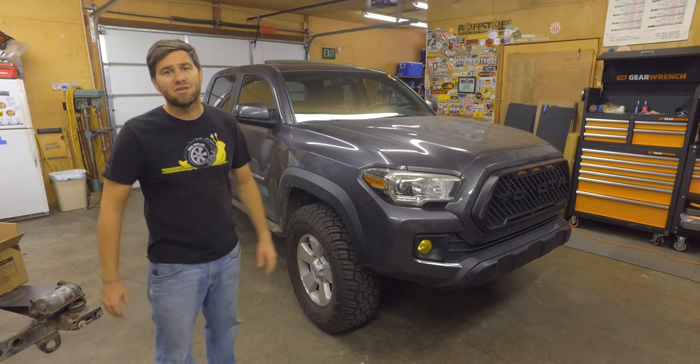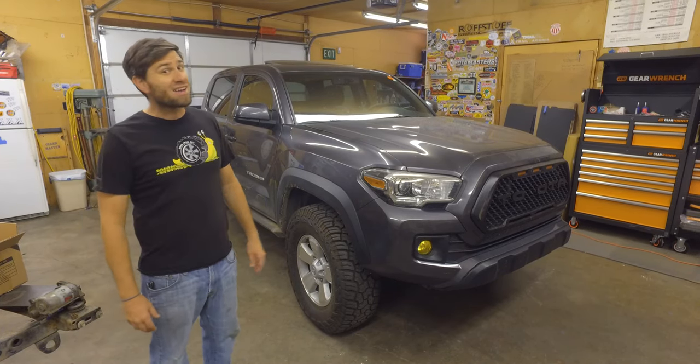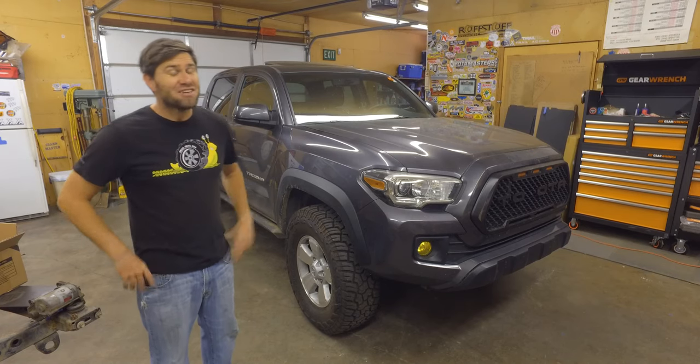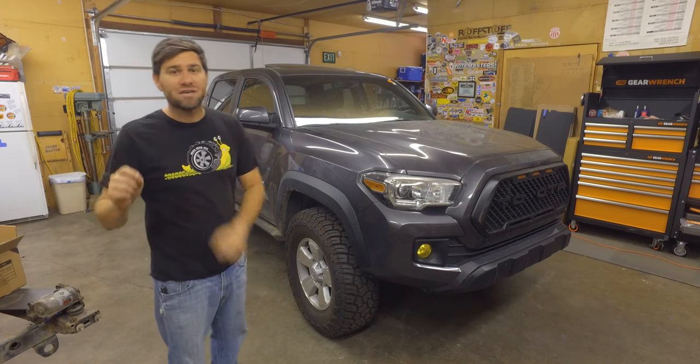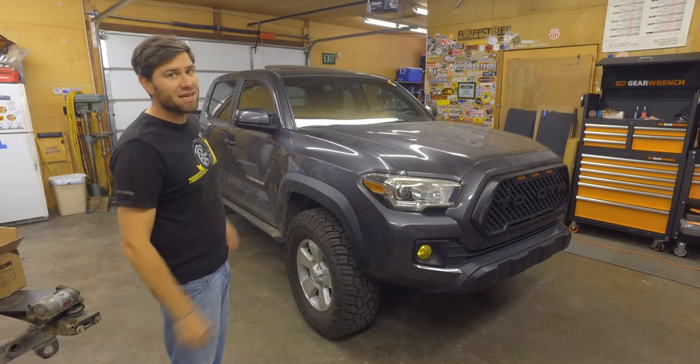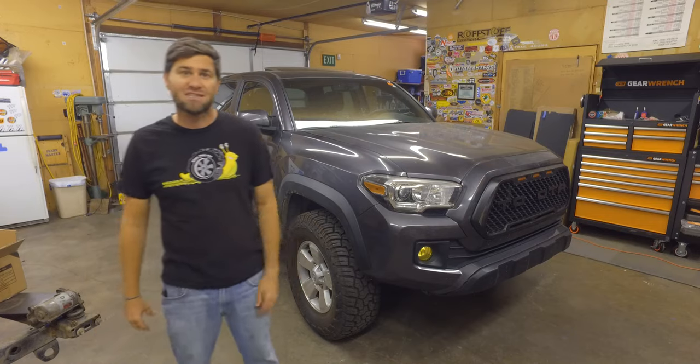I just installed 33s onto my bone stock Tacoma and they don't really fit. So I went on Amazon and I bought the best looking, quality, cheapest leveling kit you can get for a third gen Tacoma, and we're going to be installing that today.